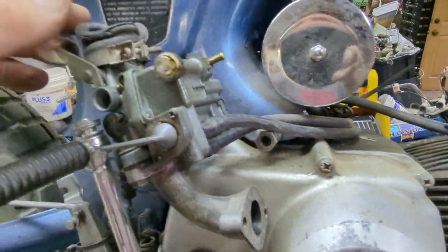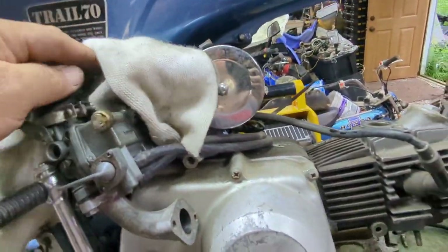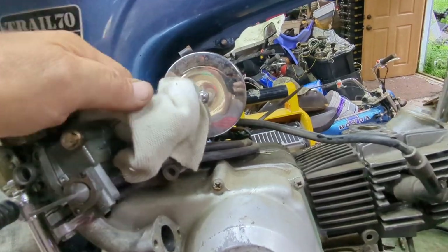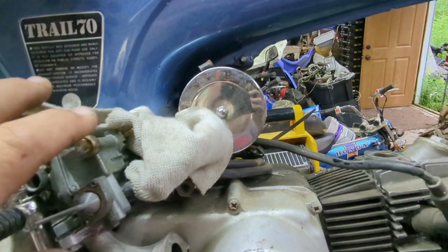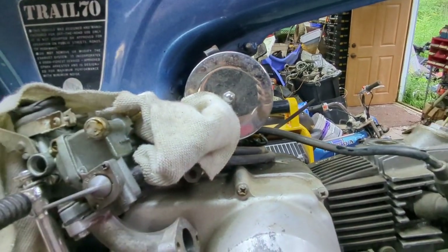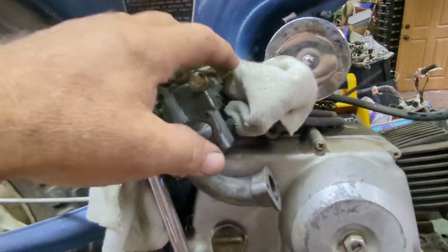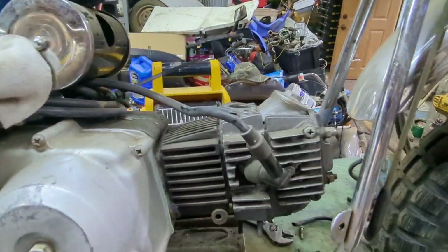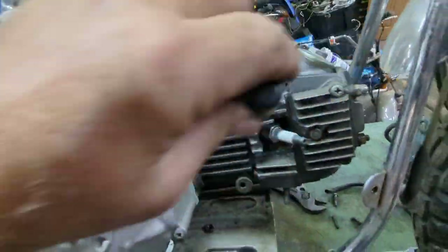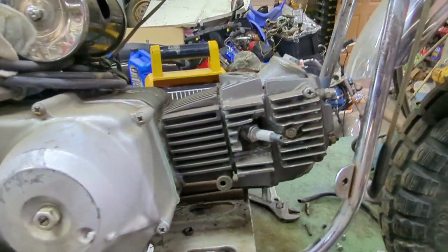If you don't want to scrape the frame, you can stuff a rag behind it, wrap a rag around it. If you got a really nice looking one and you don't want to scratch it, just put a rag around it to keep it from scratching the body. Or you could put a wire or bungee cord, put it up here, hold it out of the way. Of course, take the spark plug wire off — just like that.